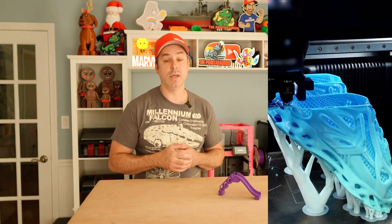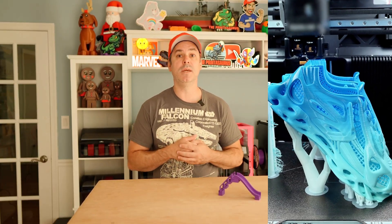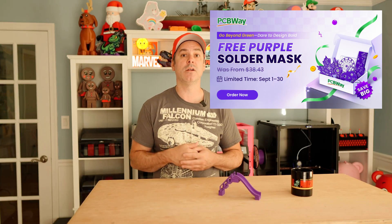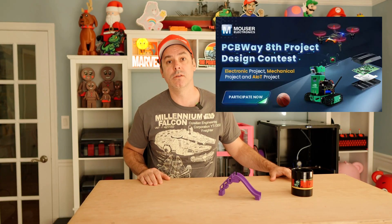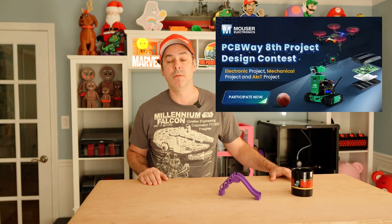Today's video is brought to you by PCBWay. Jump online to PCBWay.com — for the month of September they have a lot going on. You can get TPU at a discount, and you can also get an upgrade to your PCBs. If you're looking to add a splash of color, they offer a purple solder mask for the month of September. There's also a contest going on. Great customer service — check them out at PCBWay.com.